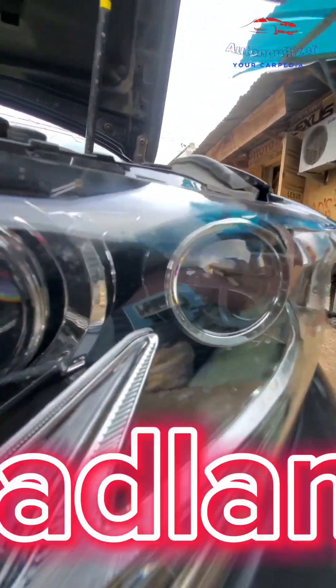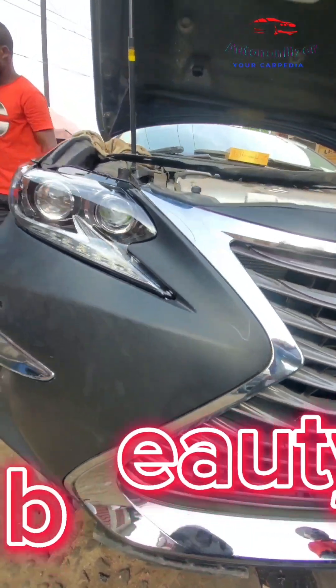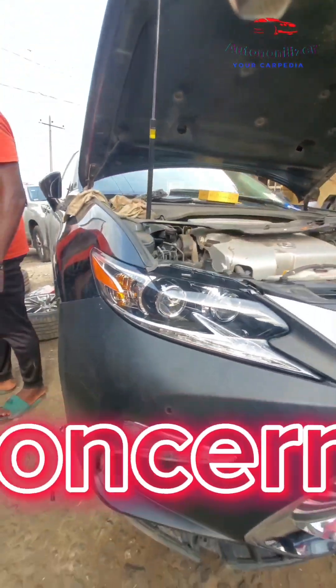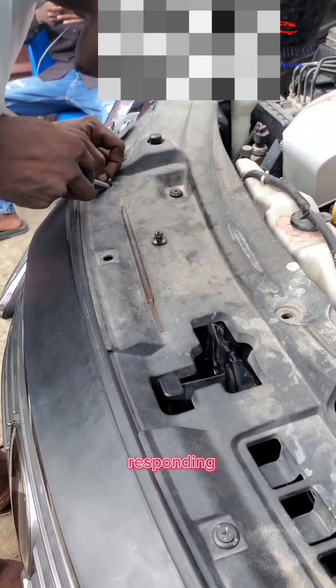We've tested the headlamps to be sure they're properly connected. Just take a look at this beauty. If you have questions concerning upgrading of vehicles, just drop it in the DMs or in the comment section and I'll be responding to you.